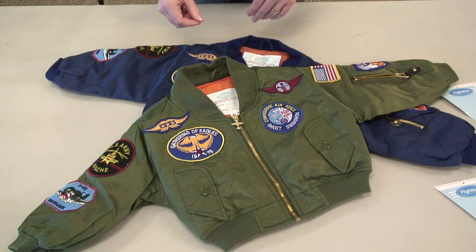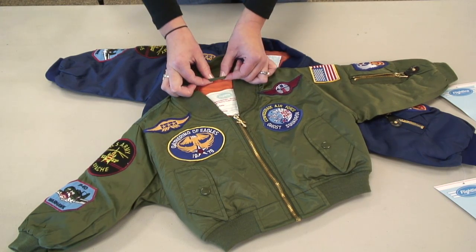The interior has traditional orange nylon lining with a polyester fill, and also includes a loop for hanging up the jacket at the base of the collar. Lastly, we have the newest MA1 jacket, the snorkel.